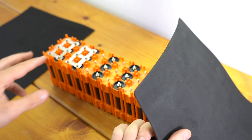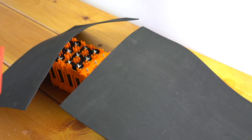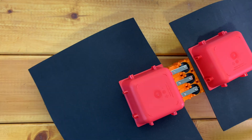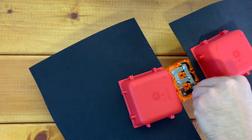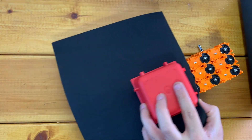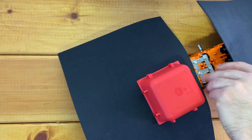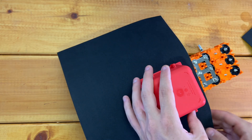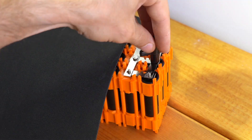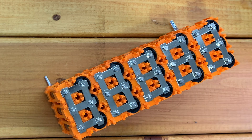Now I can move on to the next set of series connections. I'm going to take a second piece of foam and cover the connections I've already done, so I'm only working on the connections I'm actually making at the time. I've got the first two sections connected. Now I can move on to positive five to minus six, using a non-metallic object to hold the foam down. And now we can do that last set of connections. Now we have this side of the battery all connected as well.